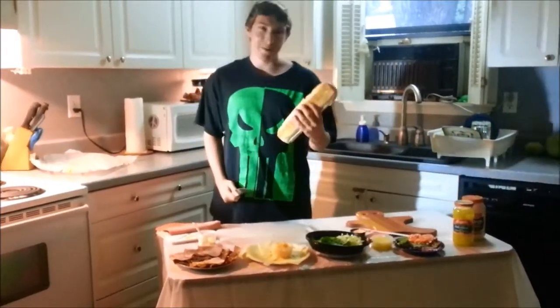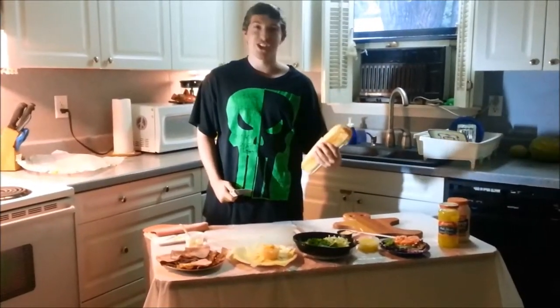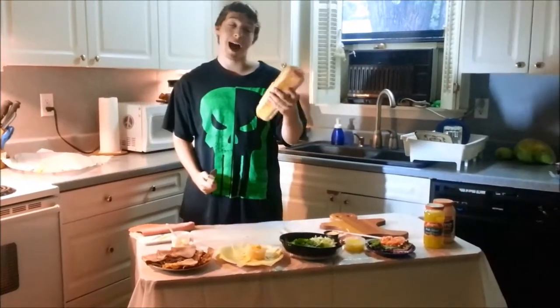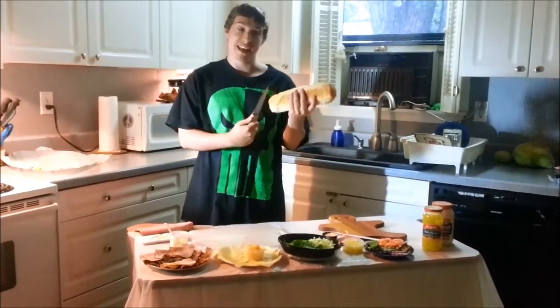On Cooking with Josh, we are going to be making a delicious Subway sub that's fit for a king. Now what you're going to do, you're going to take your favorite bread — I myself chose a 12-inch Italian loaf.